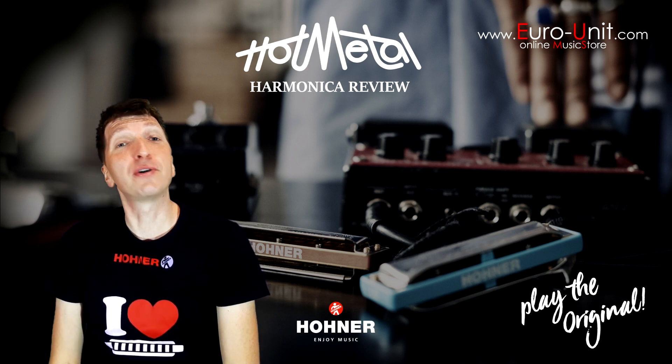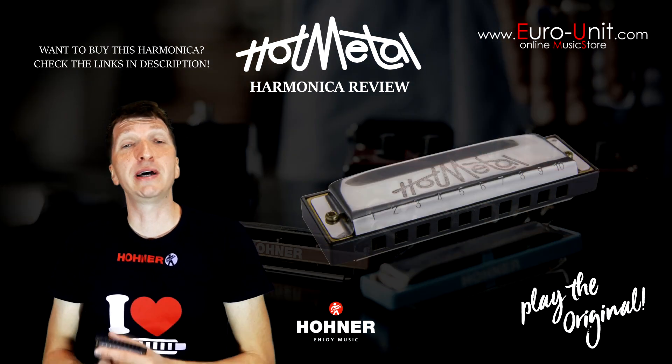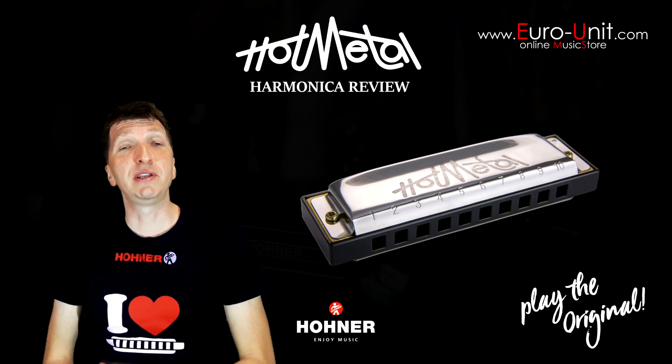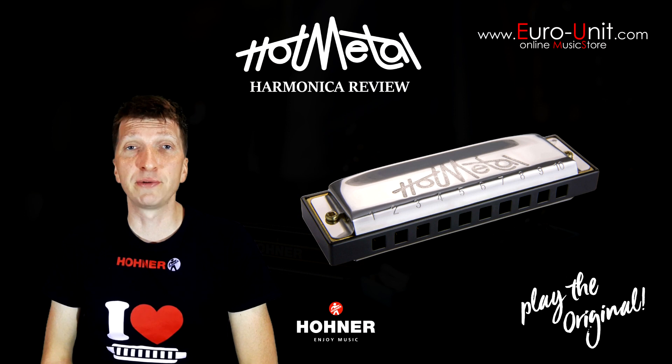Hello, this is Hohner Hot Metal harmonica review. Hot Metal is a 10-hole diatonic harmonica with plastic comb that's available in seven different major keys and is part of Hohner's affordable enthusiast series.